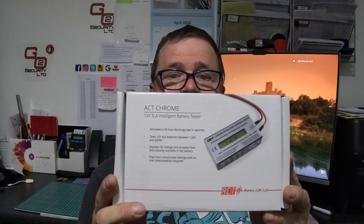Hi guys, welcome back to the channel. So this week we've got something different for you — it's a tool I use. We've got a Chrome battery tester.